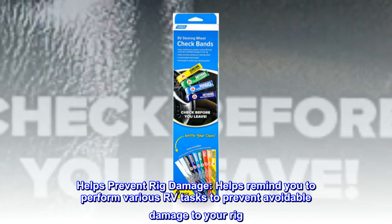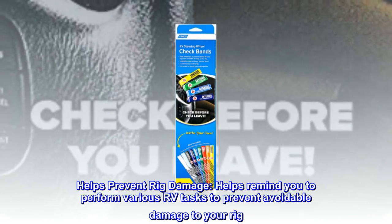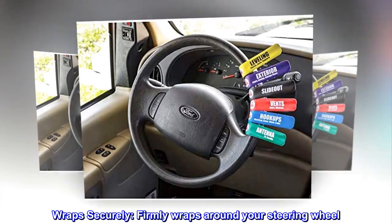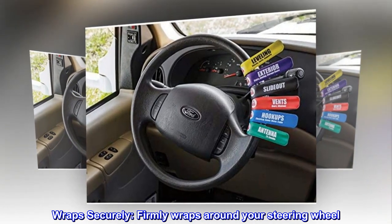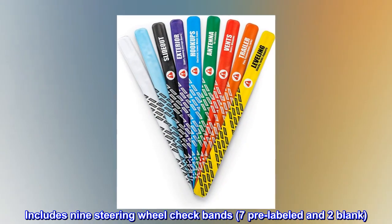Helps prevent rig damage. Helps remind you to perform various RV tasks to prevent avoidable damage to your rig. Wraps securely and firmly around your steering wheel. Includes nine steering wheel check bands — seven pre-labeled and two blank.